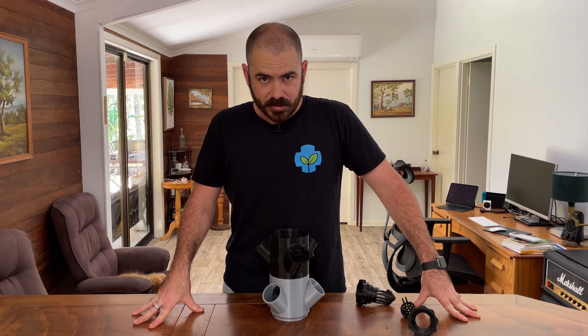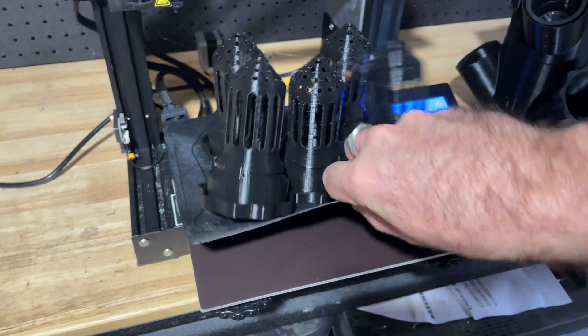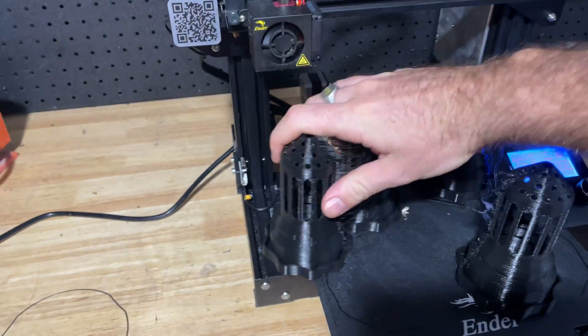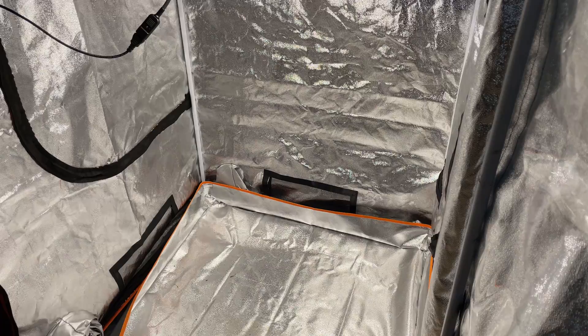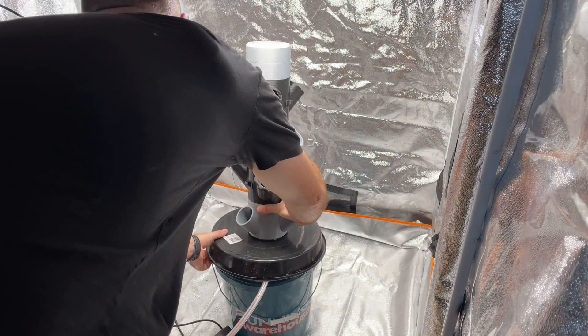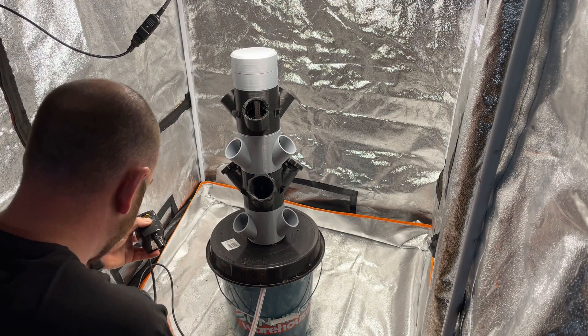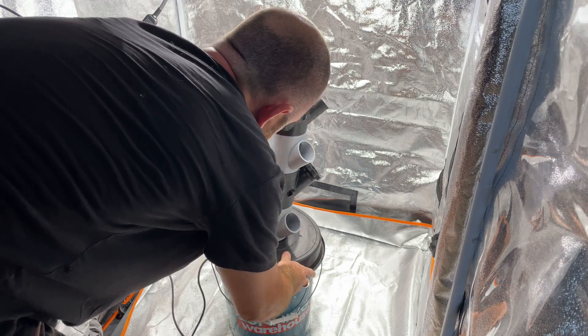So let's get to setting up the system. To start with, I printed those filament-hungry net cups and the middle sections as well. I'm using a high nitrogen grow nutrient that's pH 6 to 6.5 and EC 1.5. I just connected the pump up and put the system together.